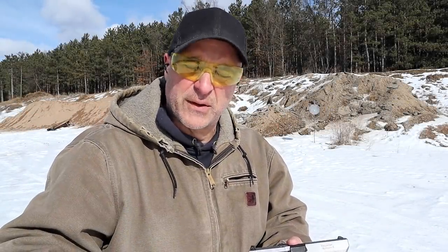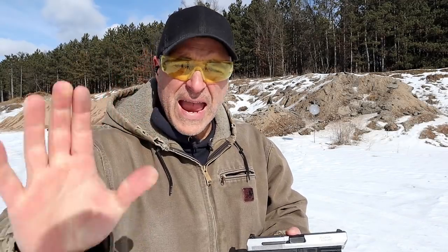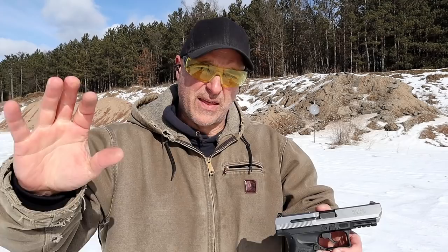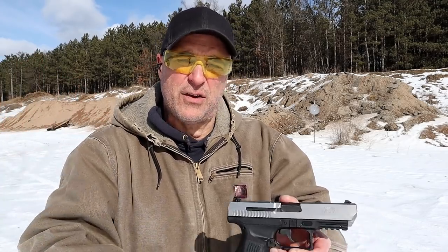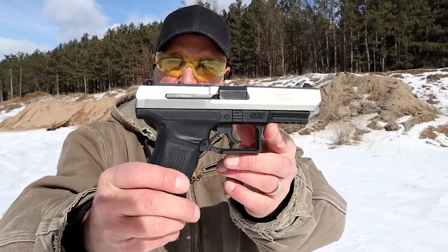Hey there friends, thanks for checking in and welcome to another video in my series called One Handgun, One Shotgun, and One Rifle. The handgun that I'm featuring today is something that you probably haven't seen for a long time. It's been discontinued, but I really do enjoy it and it's a Magnum Research MR9.